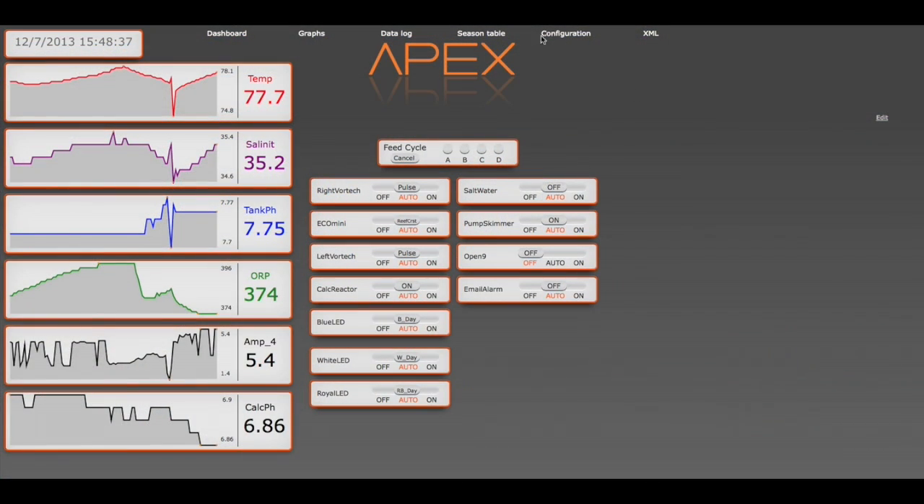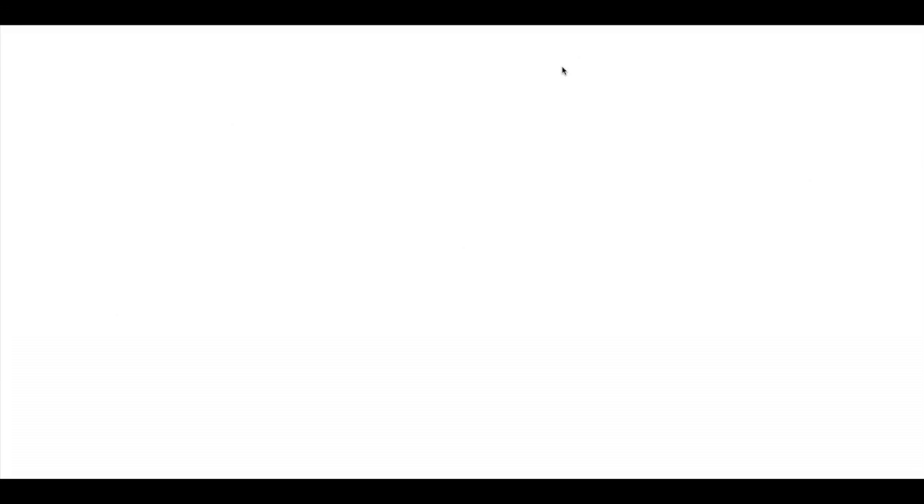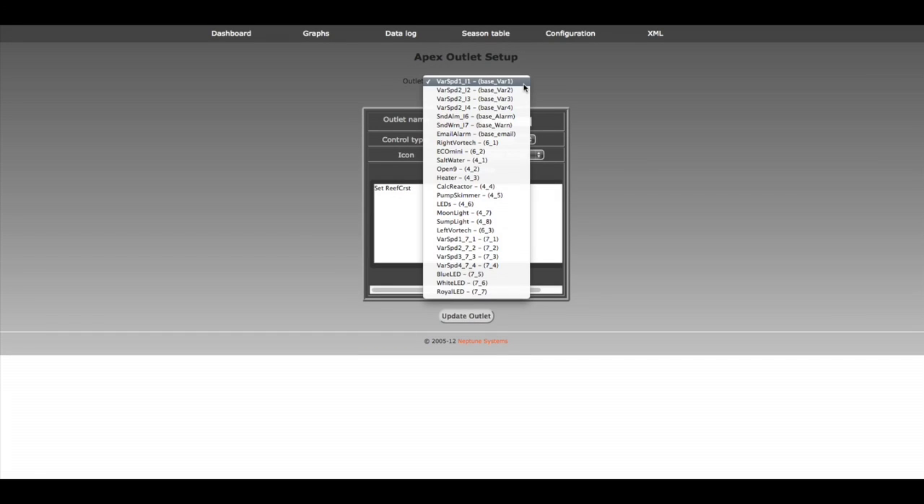Let's head on over to our Apex dashboard. You'll notice on the left-hand side of this dashboard I have my monitors. On the right-hand side is where I do the controlling of the outlets. Let's add the outlets that we want. I'm plugging mine into V3 and V4. You can see we've got V1, V2, V3, V4 on our main Apex, and then I have my VDM module with the other variable speed ports.